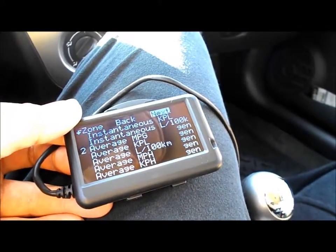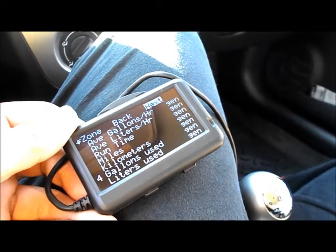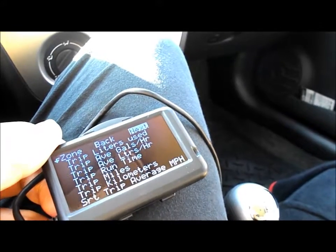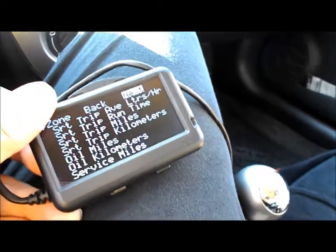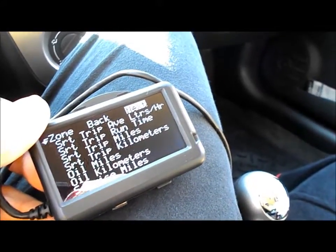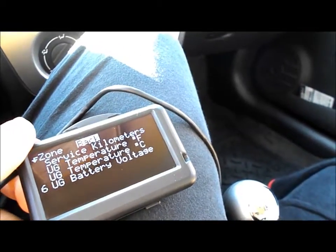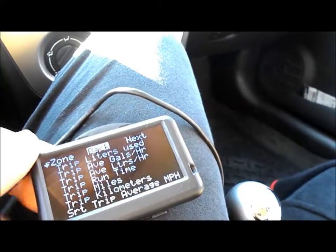Position one for me is instantaneous MPG, position two is average MPG, position four is gallons used, and position three is fuel level left. There are more options — almost too many — like service miles to track how many miles you've gone on the current oil change, and position six is battery voltage, which is important to me.